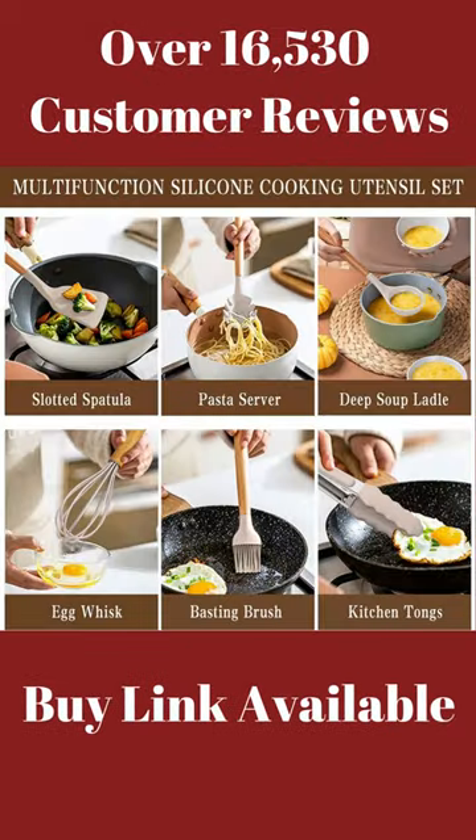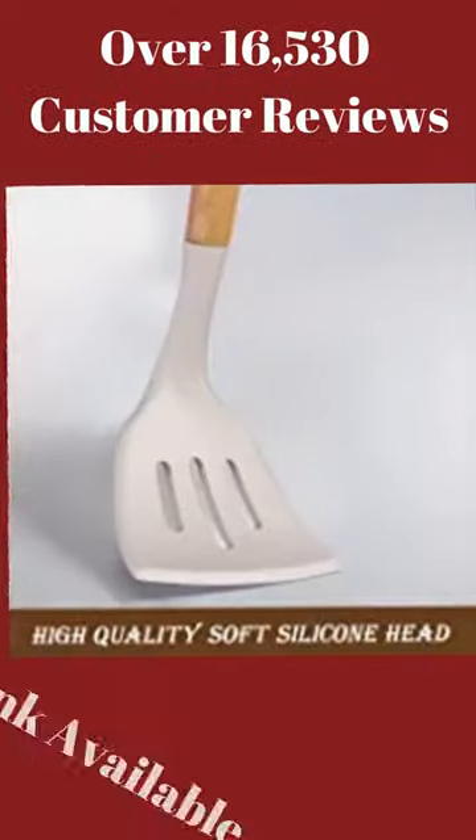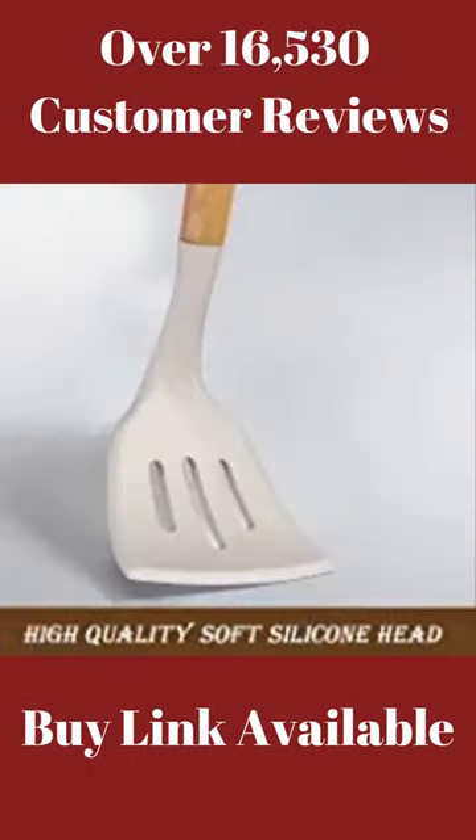Non-scratch — won't chip or warp like other kitchen utensils. High-quality soft silicone head with all-around silicone added for softness. The silicone head protects your pans and keeps the cookware surface from being scratched or dented.